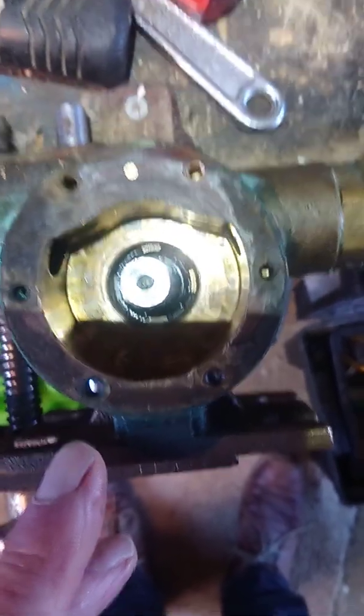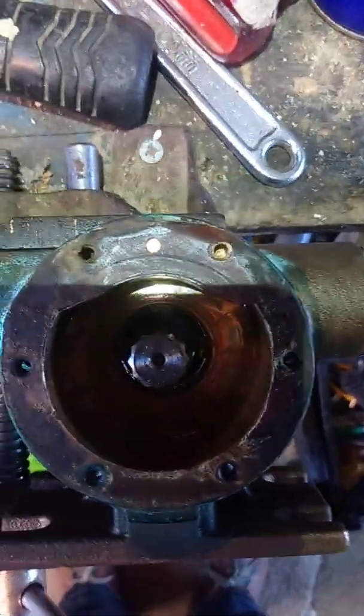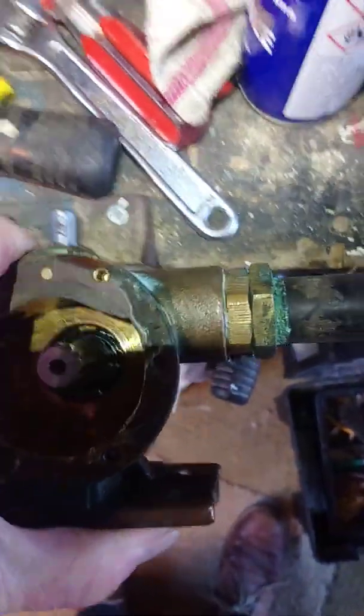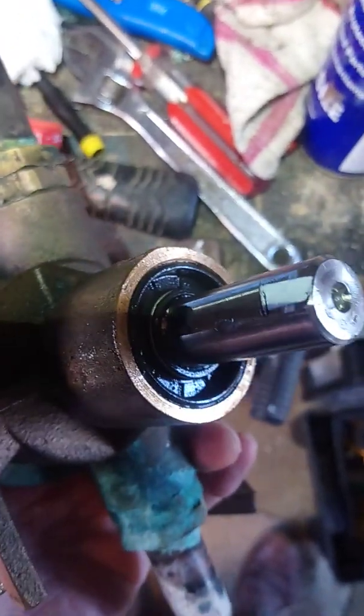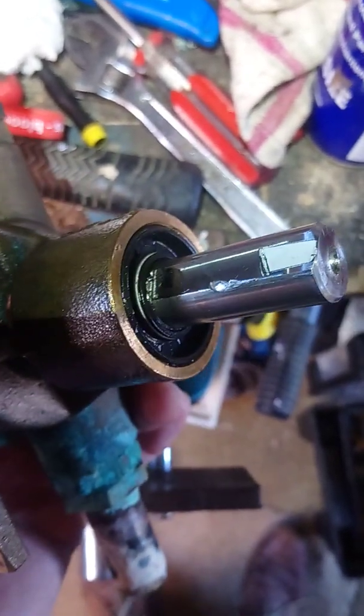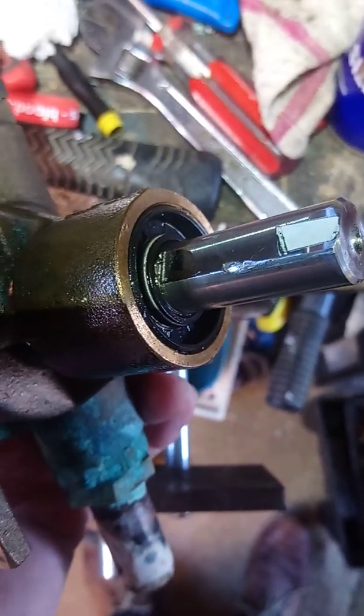The main problem is that most of the videos out there suggest that you remove the shaft first, but there's no need to remove the shaft and disturb the seals and the bearing unless of course there is a problem with the bearing. This one is absolutely fine, so there's no issues at all with the bearings along the shaft.